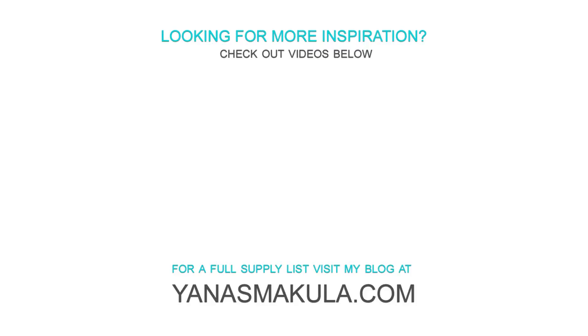On the screen you're seeing a few other holiday videos I have on my YouTube channel — feel free to check them out for more inspiration. Thank you so much for joining me today, I'll see you next time, bye!